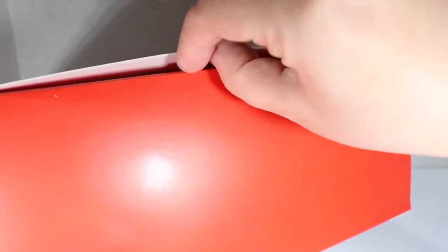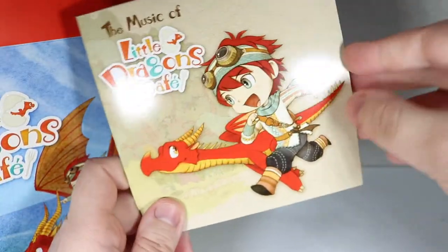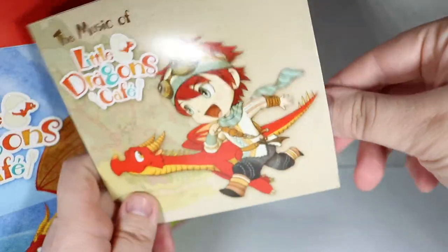How do I open you without shredding you? You don't look sealed, but you're acting like it. Okay, this is the music CD. I do believe the casing here is just really thin, almost papery cardboard.